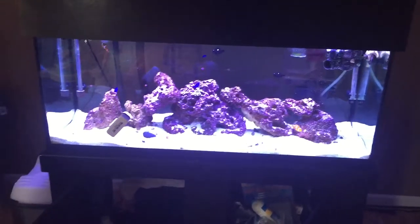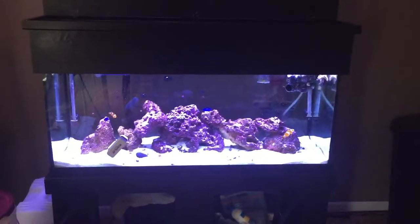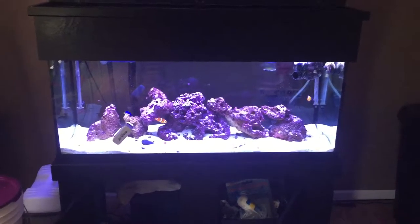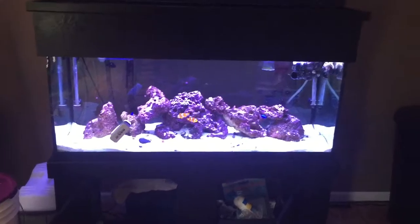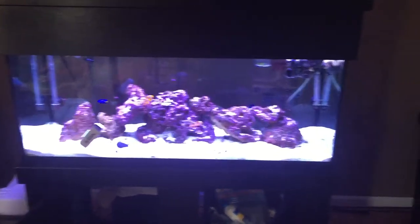I will update you guys on the bio cube probably next week. I might go to the fish store on Monday and add a couple things to it. I'm not going to do too much with this one yet — I'm going to start getting that bio cube going. If you like the video, subscribe. If you have any comments or questions, let me know — let me know what I can do better. I've been doing this for about 10 years. I do not consider myself an expert; I'm learning just with everybody else. Subscribe, comment. Thanks guys.